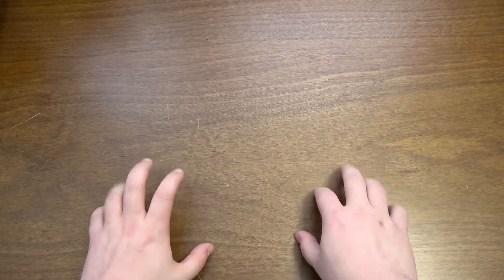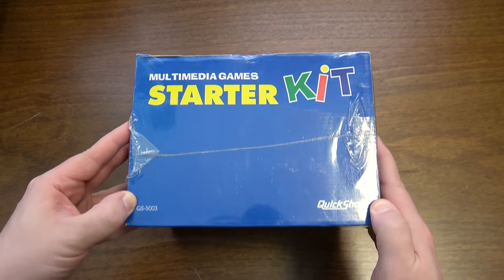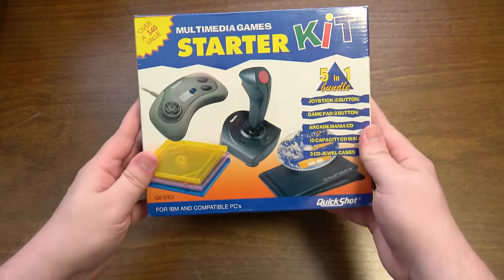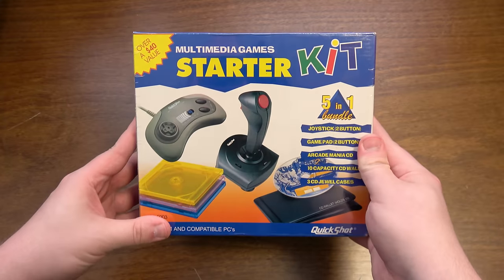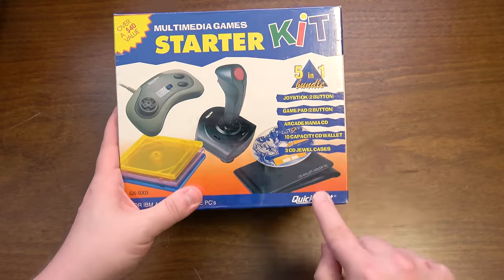Greetings and welcome to an off-the-cuff, quickly-put-together LGR thing. Looking at something that I found in storage and I want to talk about, because what else am I gonna do with this? This is the Multimedia Games Starter Kit by QuickShot.